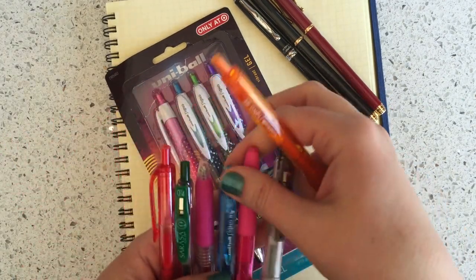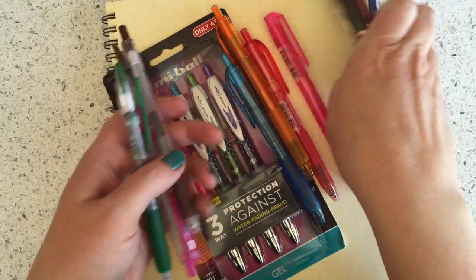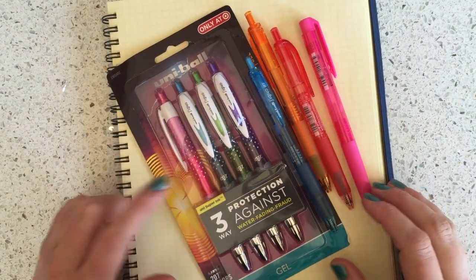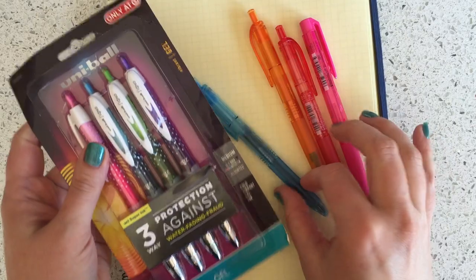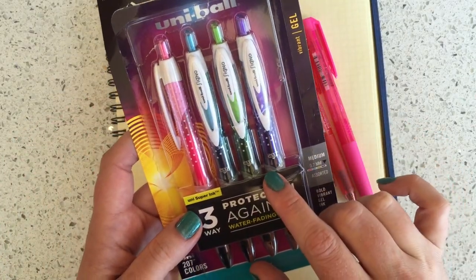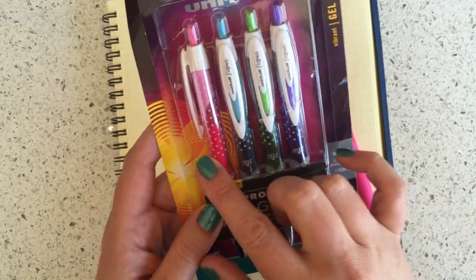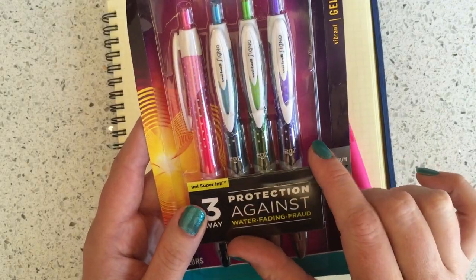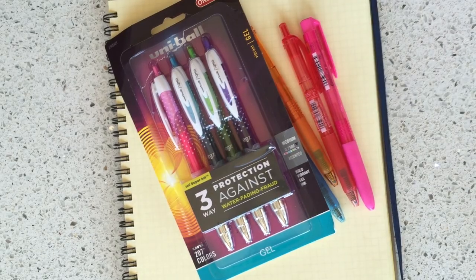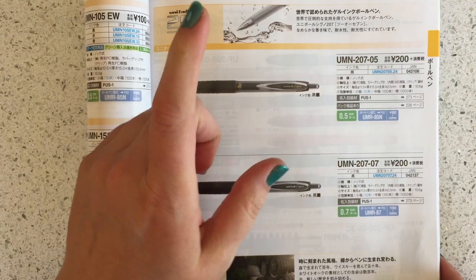The other day I was shopping at Target and I thought this Uniball 207 — which is a pen also manufactured in Japan — was so cute because it has the colors and the polka dots. Let me show you in the Japan catalog how boring the Japan market 207 looks by comparison.